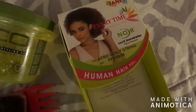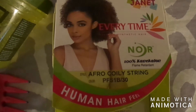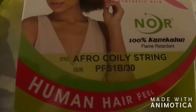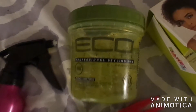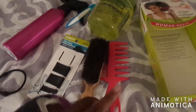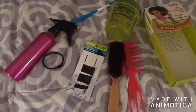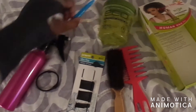First and foremost you definitely need the Janet Collection ponytail piece — you can get whatever kind you prefer. I specifically got the afro coily string version in the color PFS wannabe slash 30, with a little bit of brown to go with my hair color. You'll also need your Ecostyler gel, a toothbrush for edges, a brush, comb, bobby pins, a hair tie, and a spray bottle. I'd also recommend wearing a tank top during the styling process to make it easier when you get dressed later.